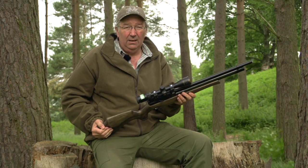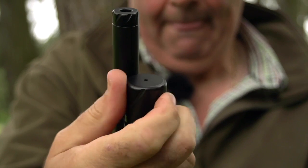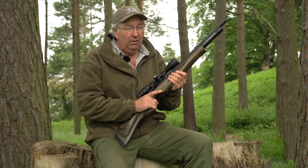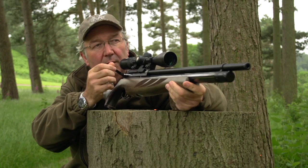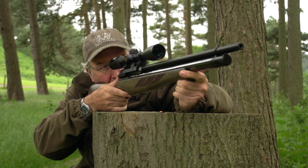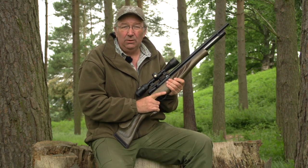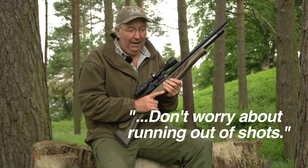Otherwise, mechanically, absolutely superb. It'll give you 90 shots in .22 and 70 shots in .177. If you miss every other shot, which you shouldn't, that gives you 35 rabbits to carry. Take it from someone who's carried 25 in a wonderfully fitted rucksack — that's about 20 too many. So don't worry about running out of shots; people worry too much about that.